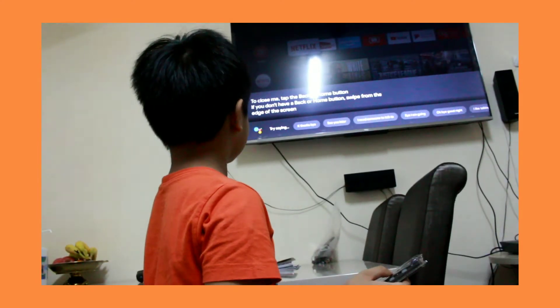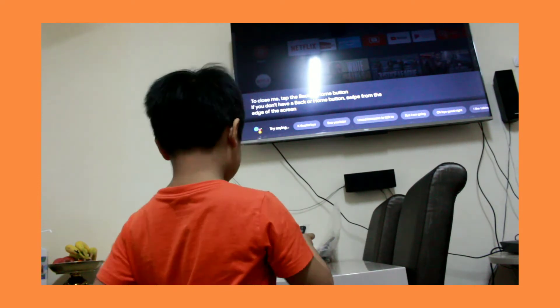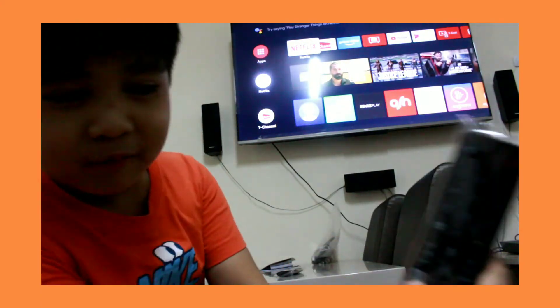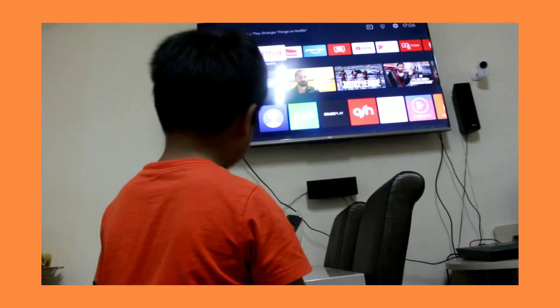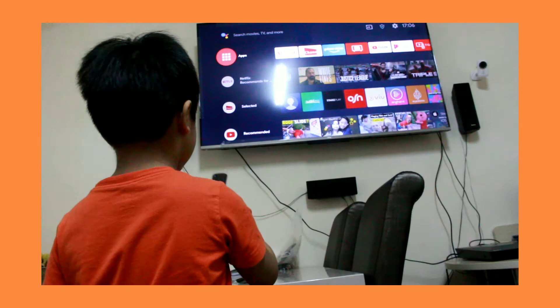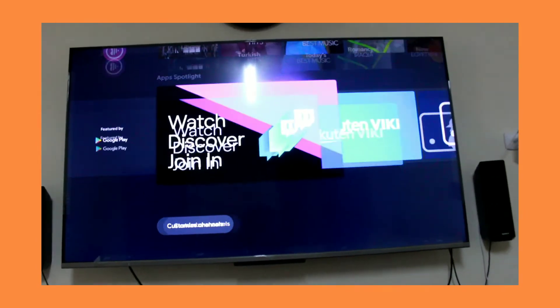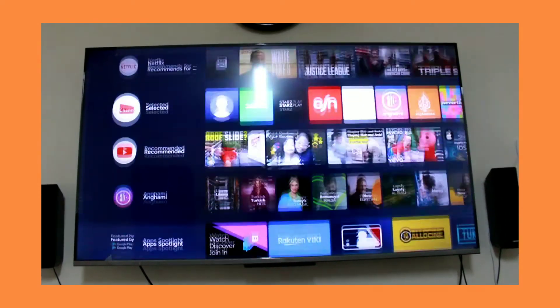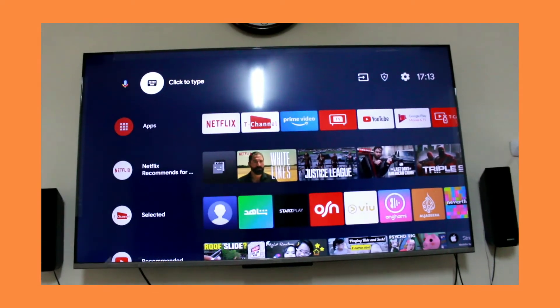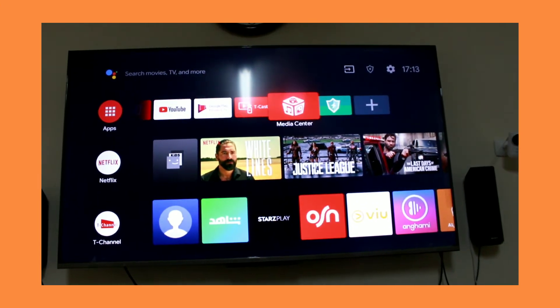Tap the back or home button. If you don't have a back or home button, swipe from the edge of the screen. So this is the home button — do you see it? Press home button. See? You can do that. You can even download some games if you want to. You can also go anywhere.